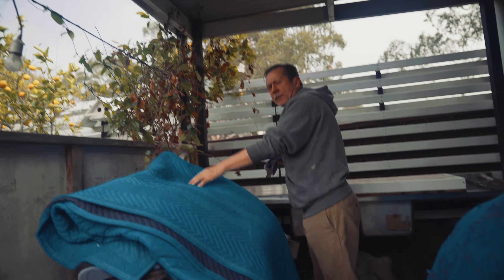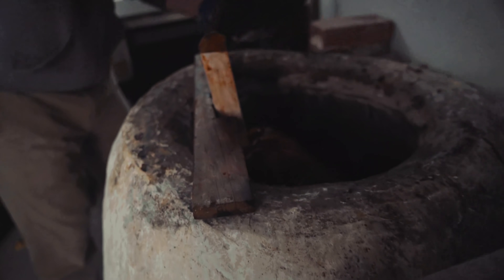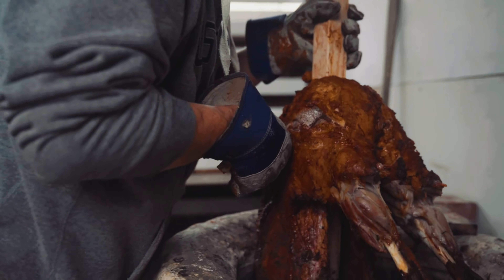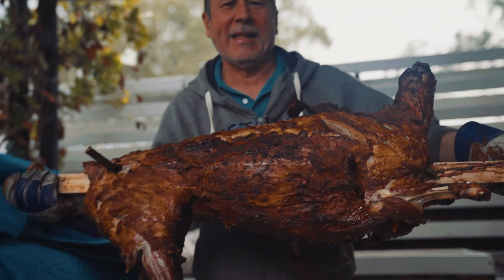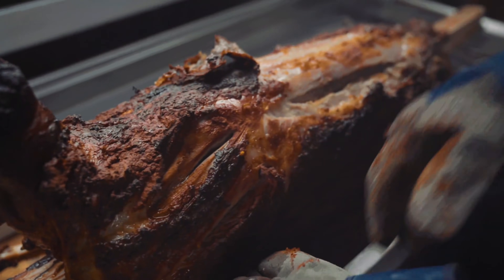Now, ladies and gents, the main event — uncle is going to uncover the Tanur where the lamb's been cooking for an hour. The smell is smoky, woody, deep aroma. You can imagine all those smells and flavours seeping into the meat over an hour to an hour and a half of slow cooking. The fat's glistening over the meat. Wow — that's amazing, so beautiful.